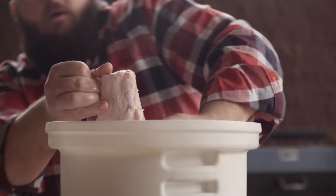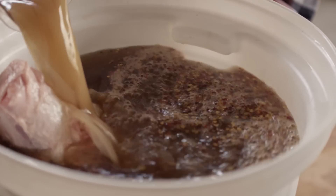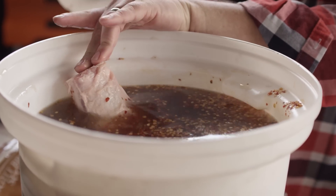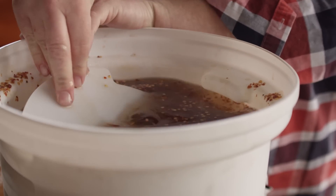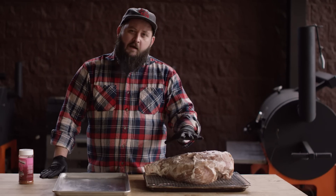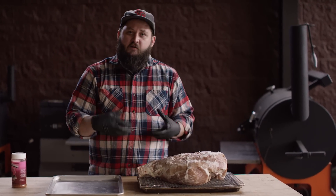Let's put our ham into the briner bucket. We're just shy of fully submerged, so I'll mix up about another half gallon of the brine mixture and add that to the top. Everything except for the tippity-top of the bone is submerged — we're gonna force that down so it stays that way. This will go into the fridge for about eight days; we want to allow about a half a day per pound. Our ham spent eight days in the brine, and until last night when I pulled it out and set it on a rack to dry out in the fridge and develop the pellicle.